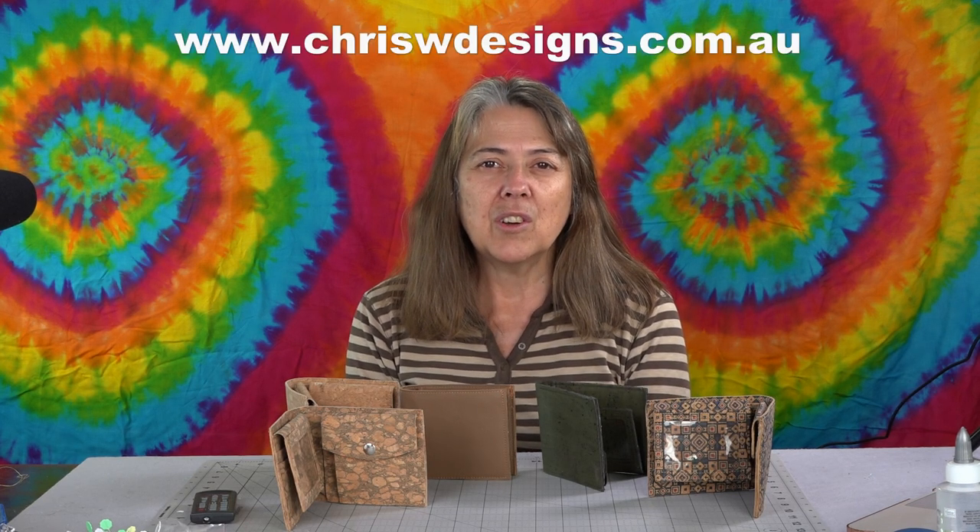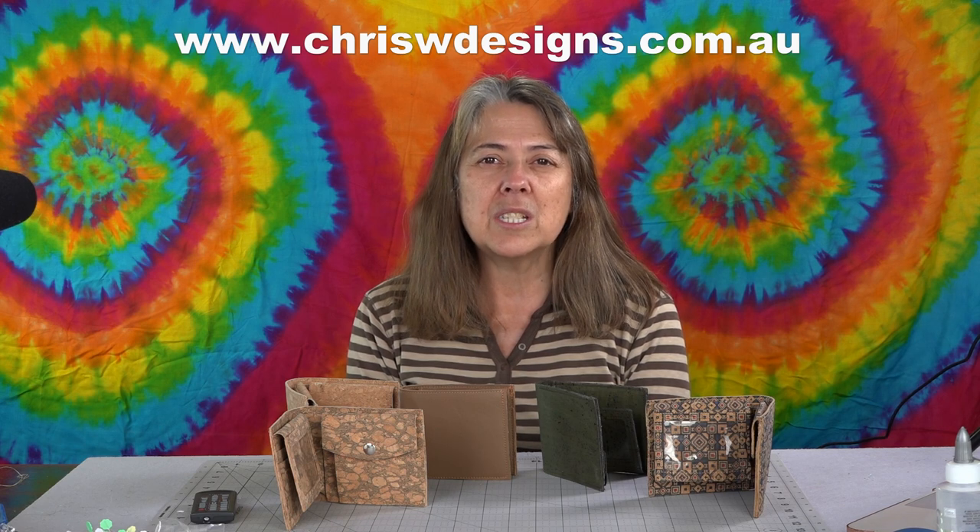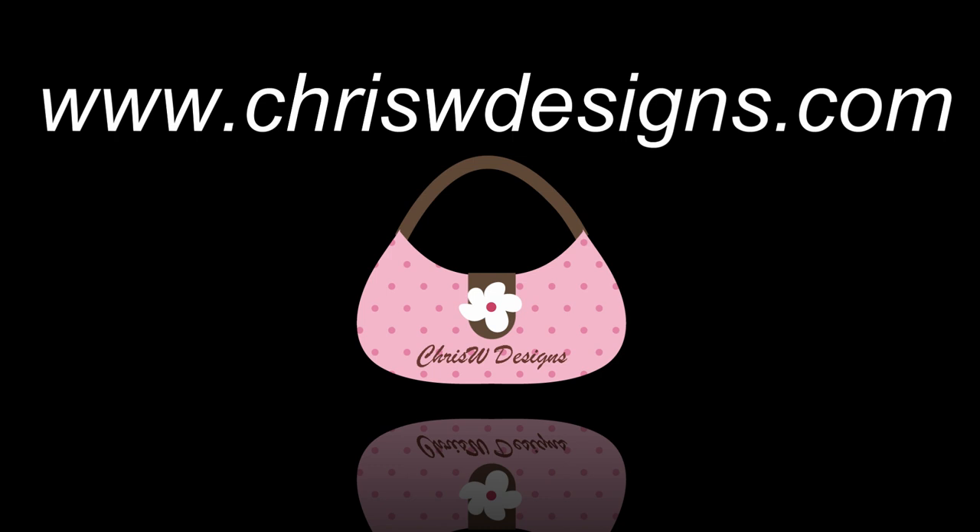If you like this video, hit the subscribe button and click on that bell to be notified of any new videos as I add them. Hit the like button too! To find this pattern and plenty more of my designs, go to www.chriswdesigns.com, and for the Aussies, www.chriswdesigns.com.au.